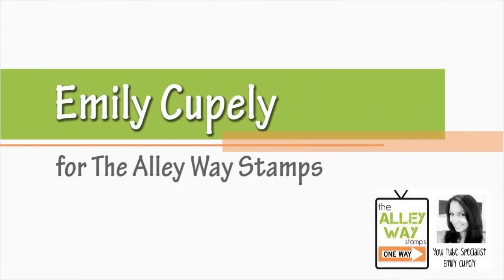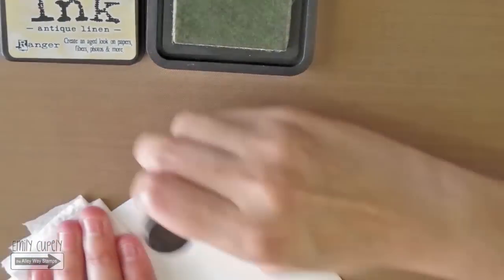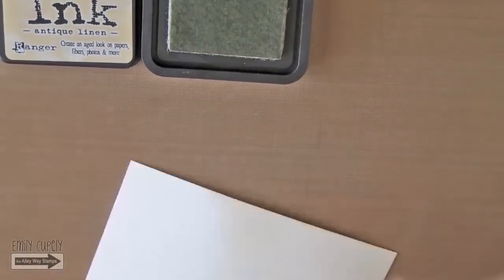Hi guys, this is Emily Cupelli for the Alleyway Stamps. For today's card I will start coloring a piece of cardstock with my distress ink in antique linen and my round blending tool. I will color the whole panel with this color.